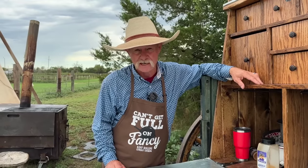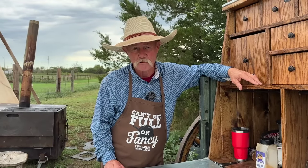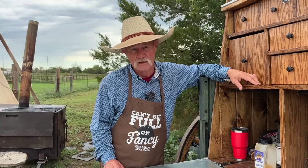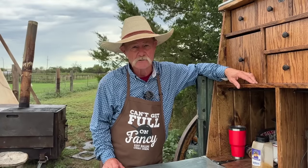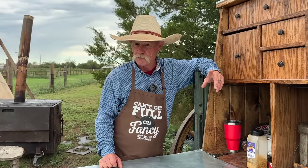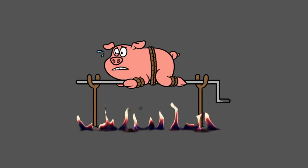The three biggest mistakes you make grilling a pork chop. Number one, you bought that little old thin dinky looking pork chop. Number two, you threw it directly on the fire. And number three is you're overcooking it to death.